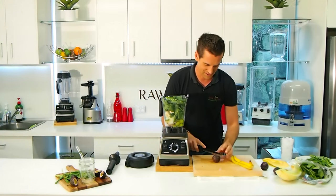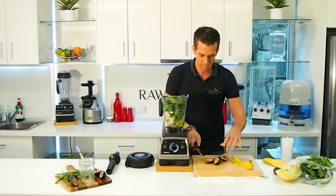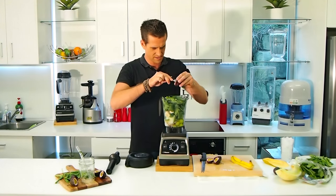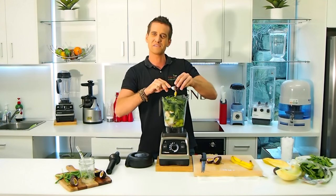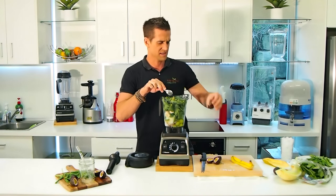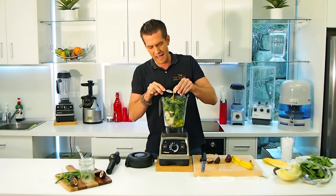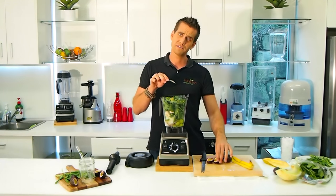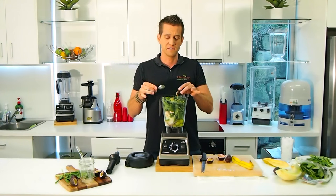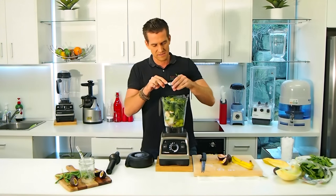I'm going to put a good handful of basil in and some beautiful passion fruit. I absolutely love passion fruit when it's in season. Let's get a little spoon and scoop that out — it's going to give the smoothie a nice unique flavor. Passion fruit is high in vitamins A and C; one serving is basically your full daily intake of vitamin C. Really, really good for you.